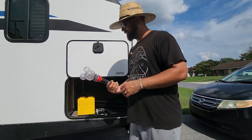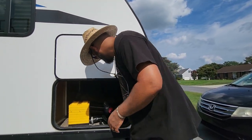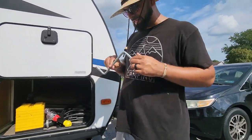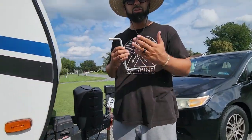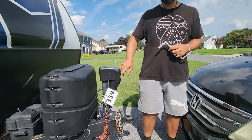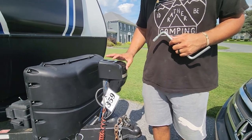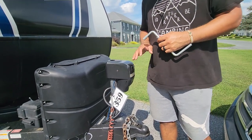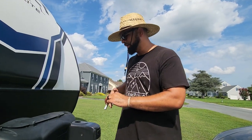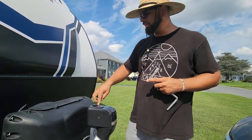Let me grab that magic wand for you — not that one, this right here. You might have seen this inside your compartment; it came with your RV. As you can see with this unit, we don't have any power, we have nothing moving, so there will be no way for us to actually get this RV back up and going.